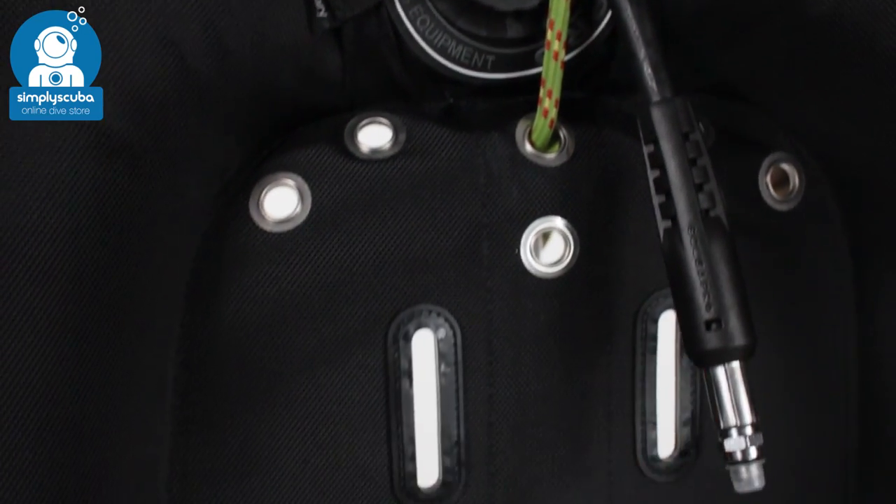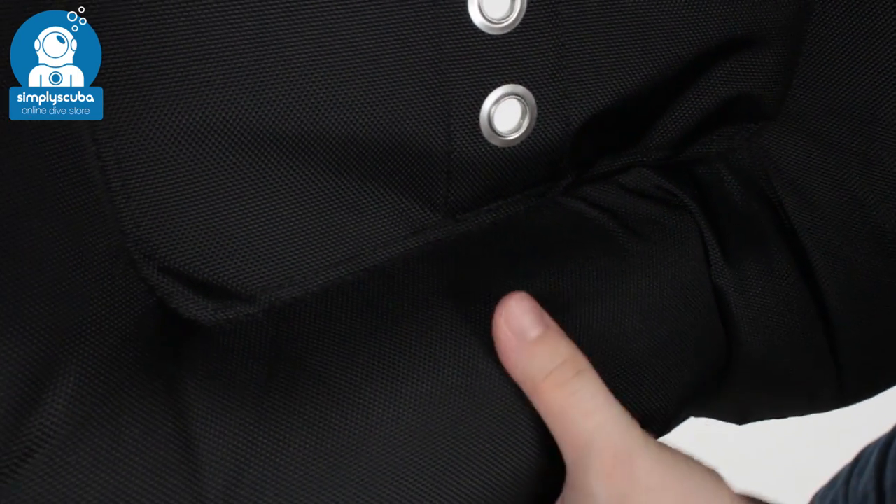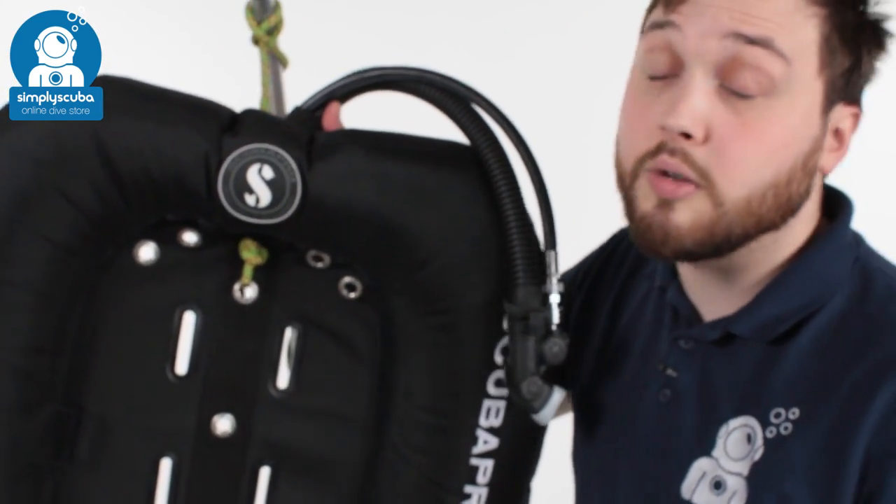The back of the back plate just mirrors the front. Very, very tough donut style wing — plenty of lift so it's good for twins. That's the Scuba Pro X-Tec 27 kilo donut wing.